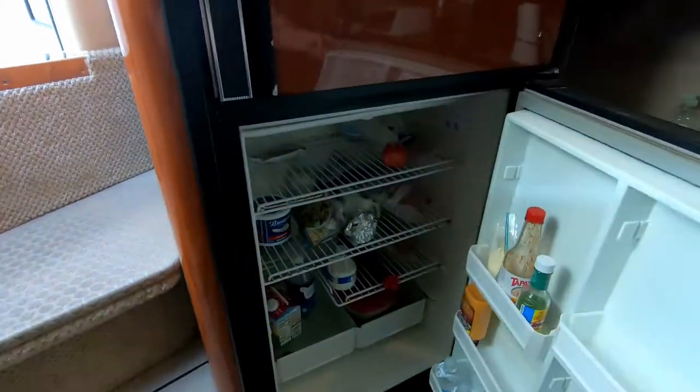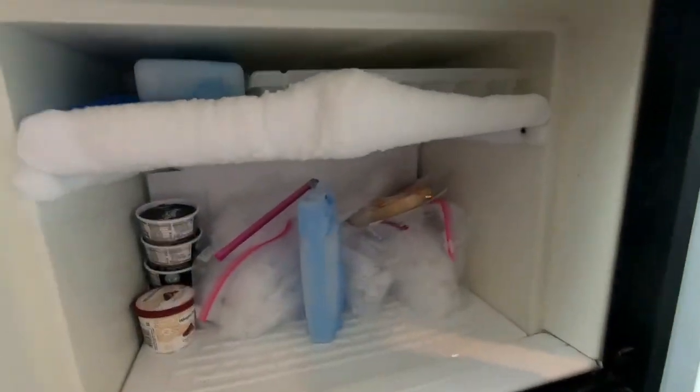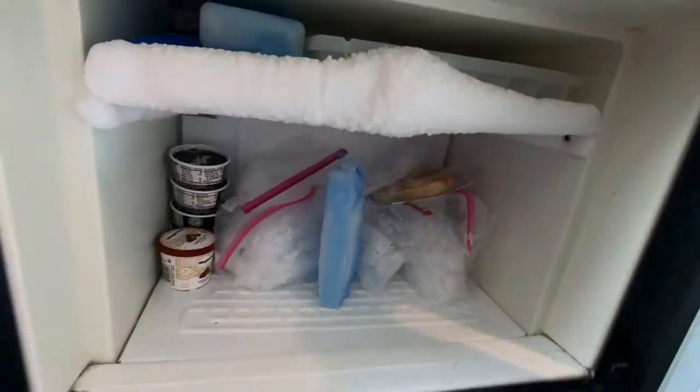Then our fridge and freezer needs to be completely cleaned out. We pack a final cooler to bring home, and of course we'll need to turn it off and defrost it.